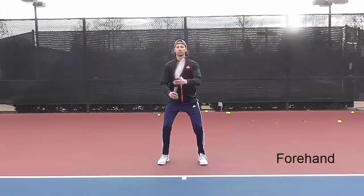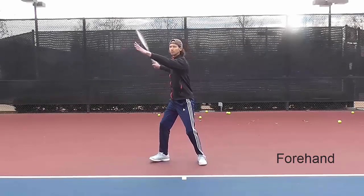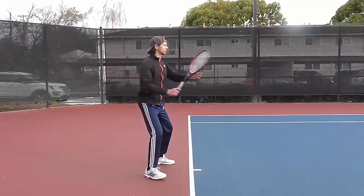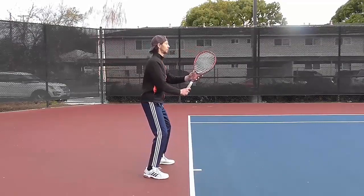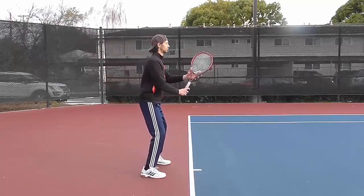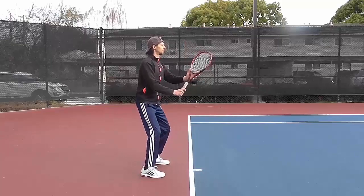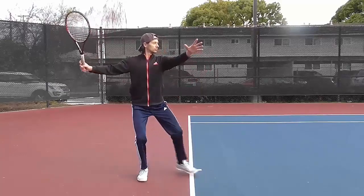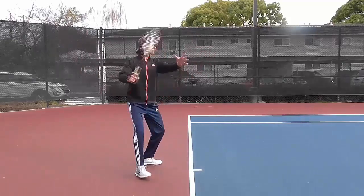Forehand. Split step. Unit turn and backswing. Keep yourself in a nice, upright posture. Initiate half of a turn with your hips. Slightly lift and separate your arms while holding the racket in a stop-sign position. The head of the racket is slightly above your wrist.